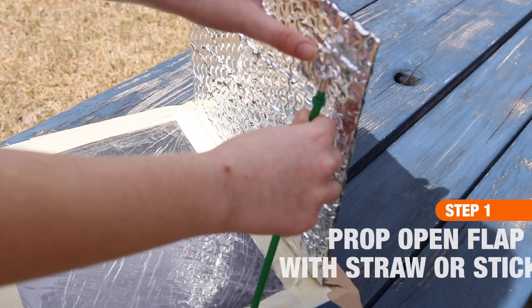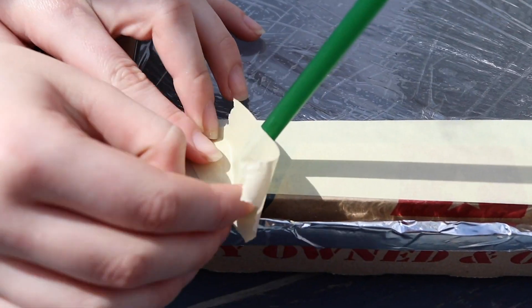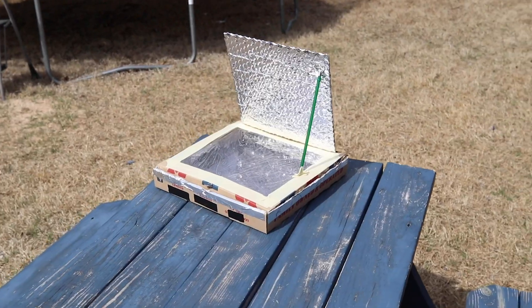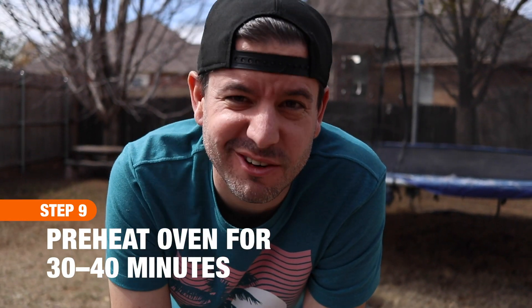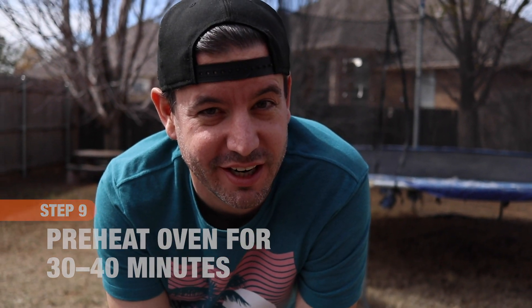We found that taping a reusable straw, stick, or ruler to the flap of the box can help give you just the right angle to reflect the sun's rays down into the pizza box. So it's been out here for about 20 minutes and it's already up to 113 degrees. It still has a little bit of time to go before we try and melt a marshmallow in there, but it's making good progress.